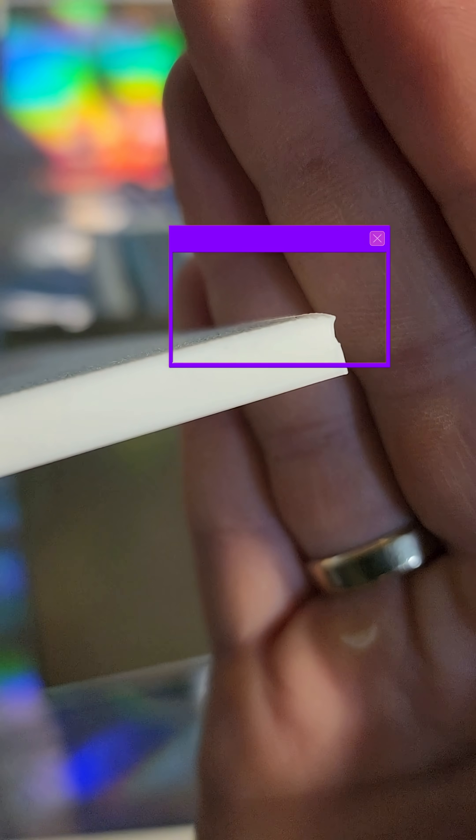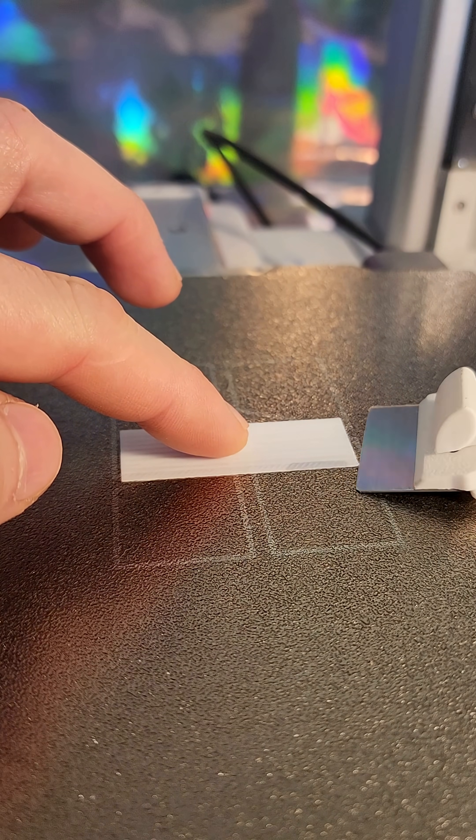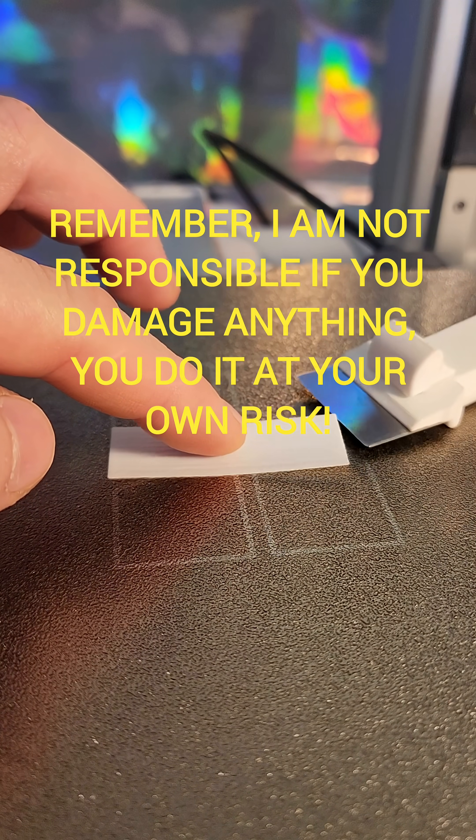If the corner of your print looks like this, this tutorial is for you. Print a calibration plate — it's designed to help you fix the issue even if your corners are off.